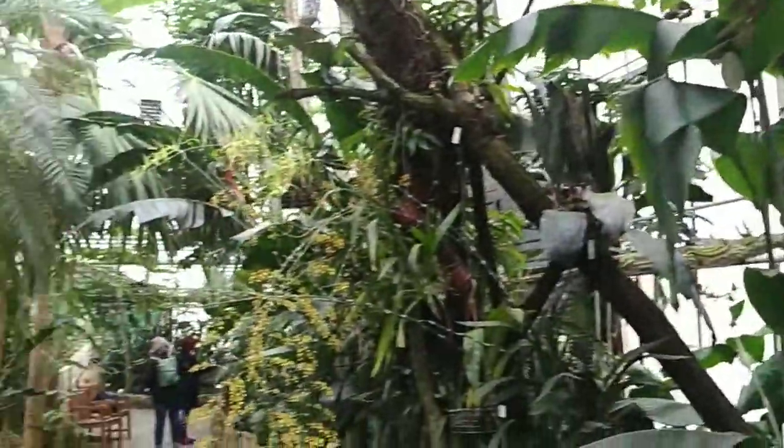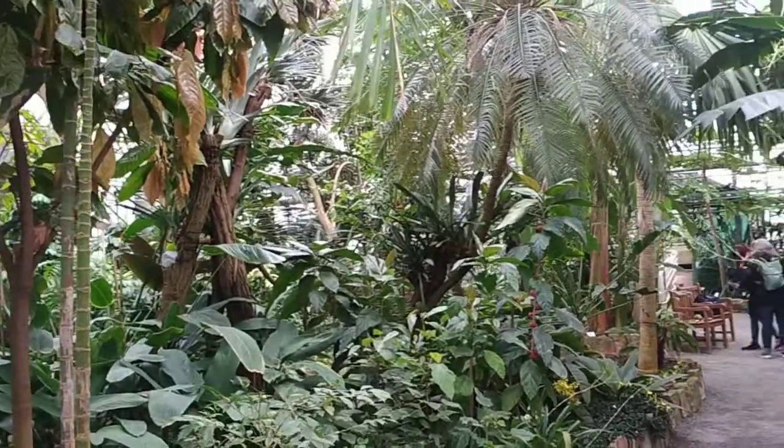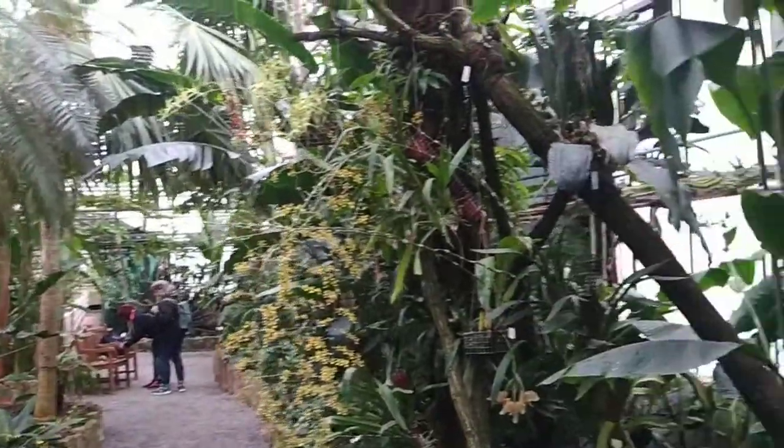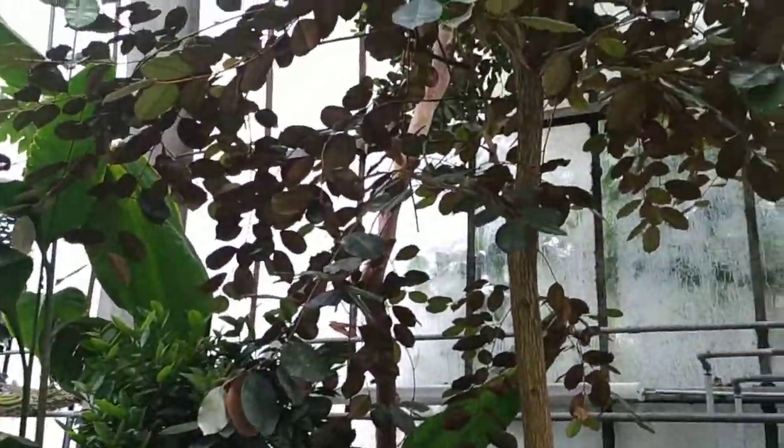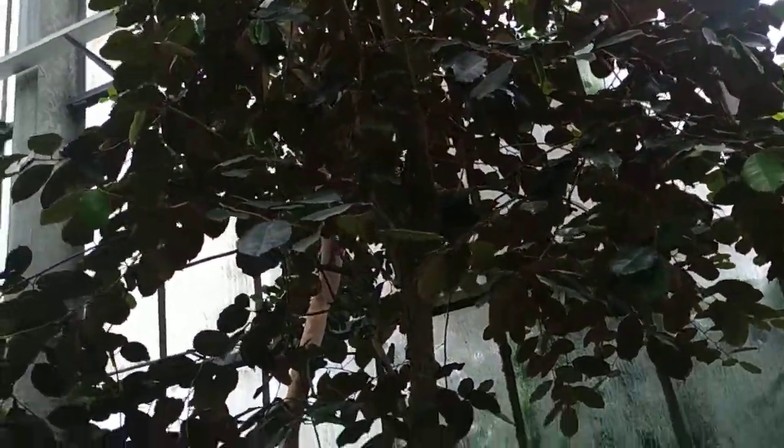Hi folks, this is Olaf the Fruit. I am in the beautiful Botanic Garden of Heidelberg in Germany, and today I want to try the satin leaf or wild star apple.